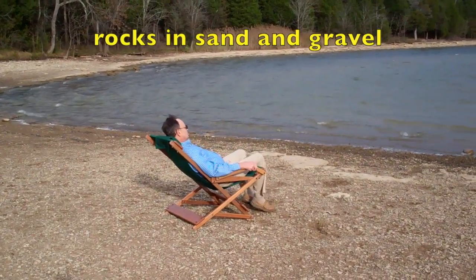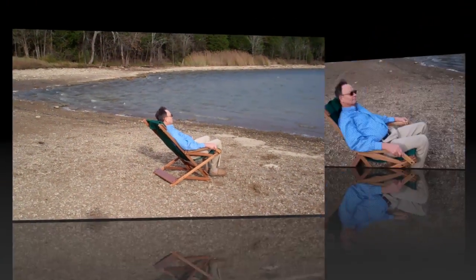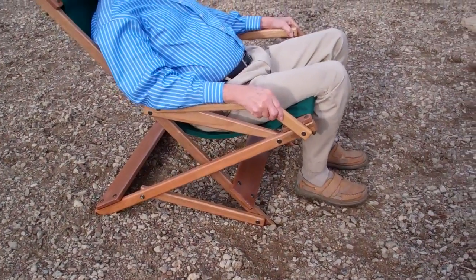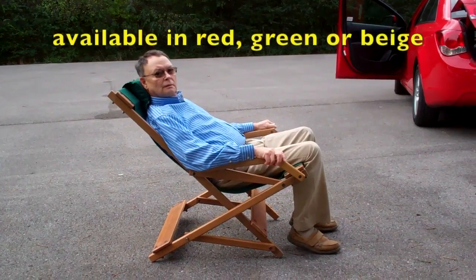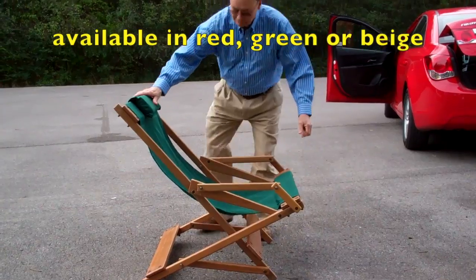The Dominican Hammock Rocker is the ultimate tailgate party chair because it's so comfortable and portable. Take it to the park or a little league ball game, or use it on the front porch or patio. We also have a dark mahogany color rocker with a bit more upscale fabric for use in the living room.